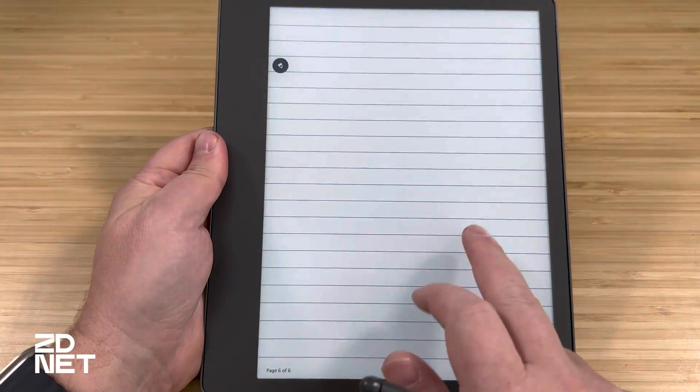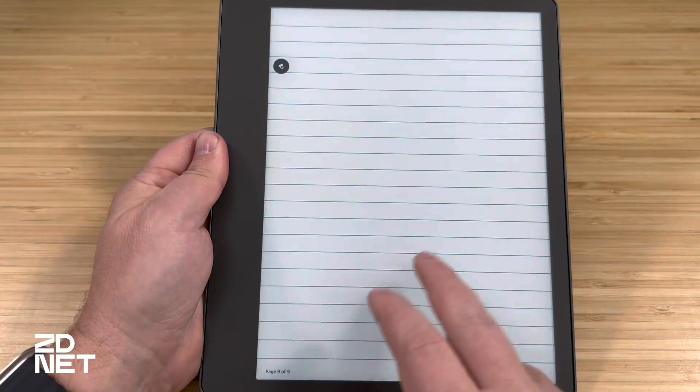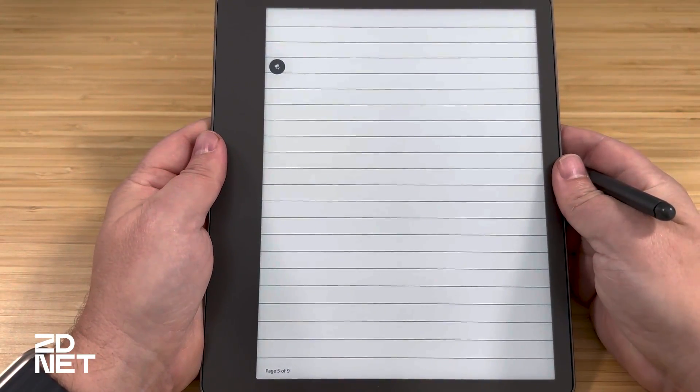When you're in a notebook and want to create more pages, the bottom left corner shows how many pages it has — for example, page one of one. Once you fill a page and want to go to another, simply swipe right to left across the screen with your finger, and page two of two is now visible. You can have as many pages as you want; your limit is basically the storage on the Kindle Scribe itself.